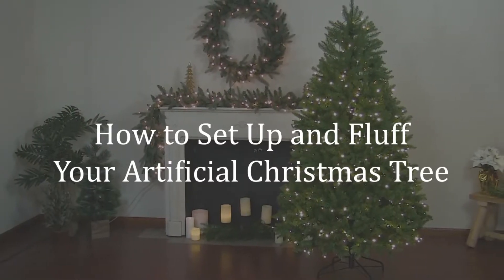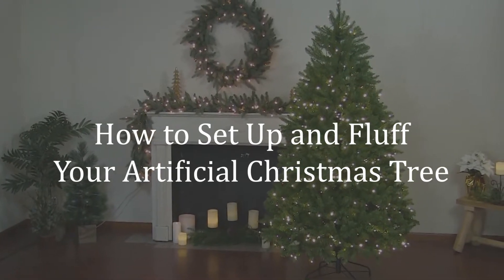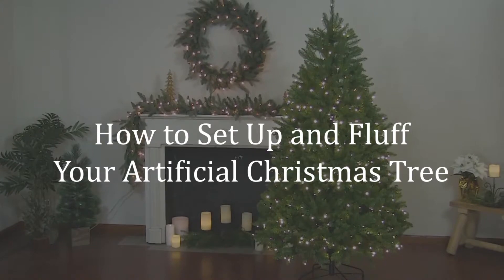Hello! Today I'm going to show you how to set up an artificial Christmas tree. This process will just take a few simple steps and then we'll be ready for you and your family to decorate.